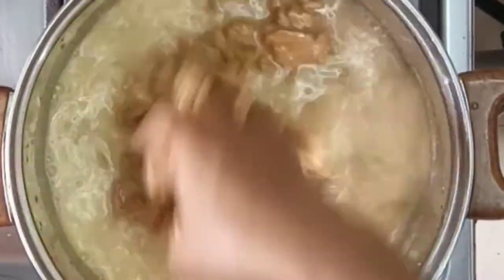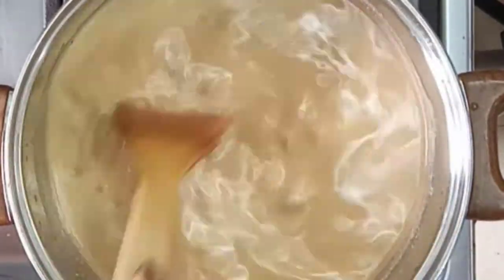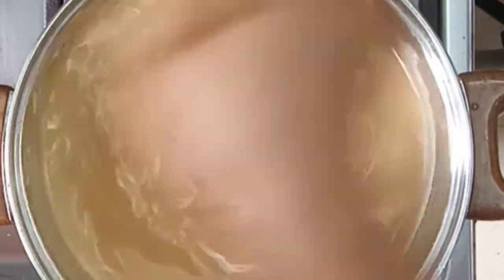Meanwhile, I'm mixing my granite paste or peanut butter with some water. I'll be cooking it separately for now, stirring on medium heat until the granite paste and water are properly combined.